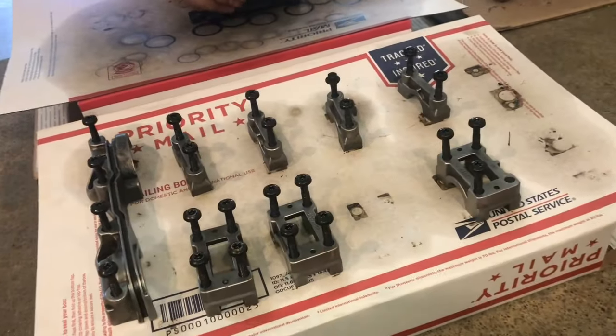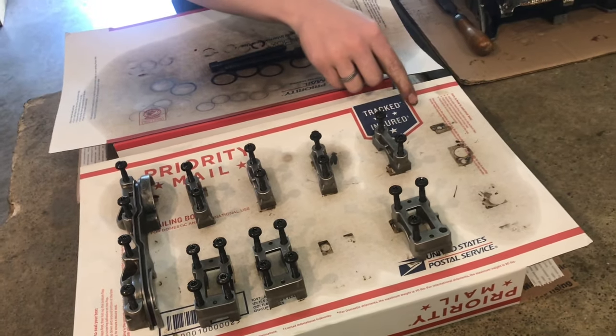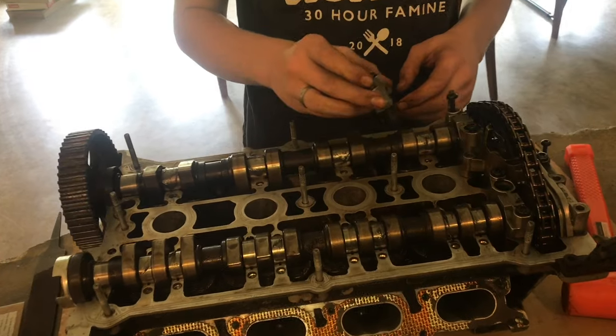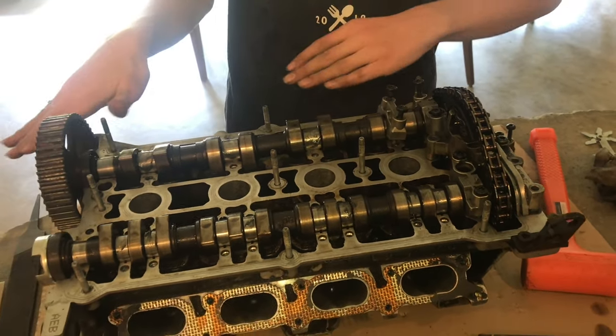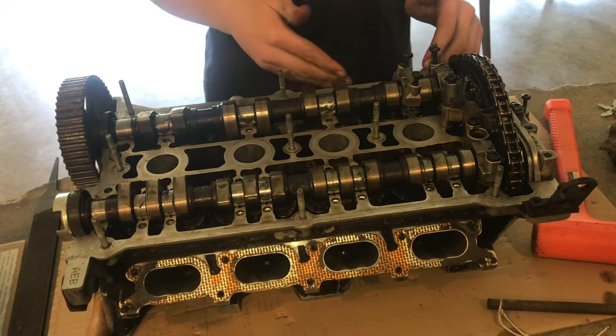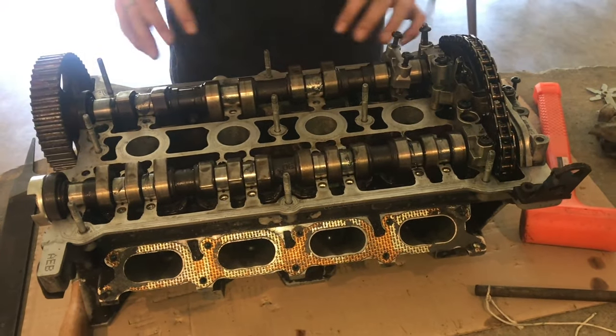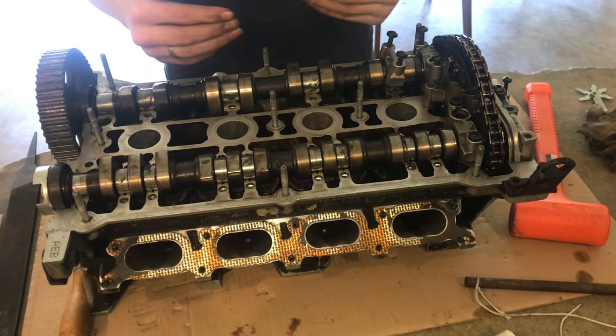When putting the camshafts on, it's important that they go on evenly — don't start from one side and go all the way to the other. That builds tension and since this is cast iron it can snap. You want to even it out: start tightening here, then here, then there, and just bring it down gradually.